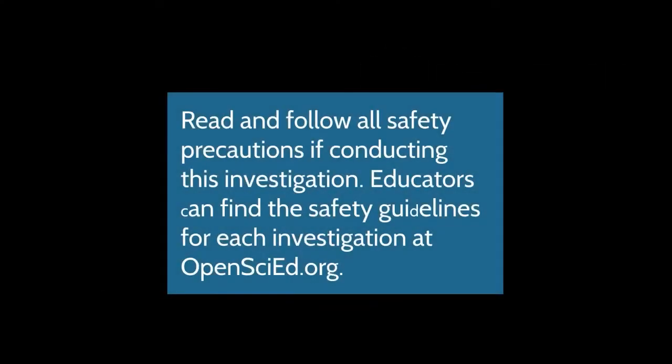Text reads: Read and follow all safety precautions when conducting this investigation. Educators can find the safety guidelines for each investigation at openscied.org.